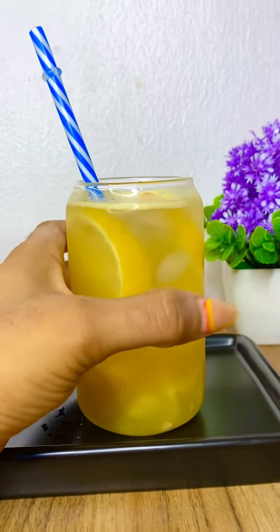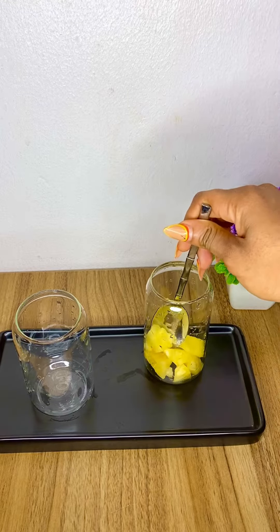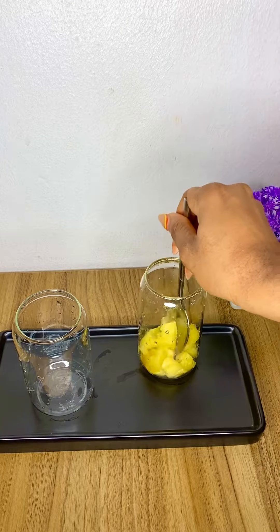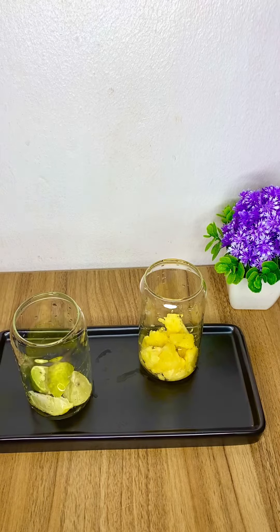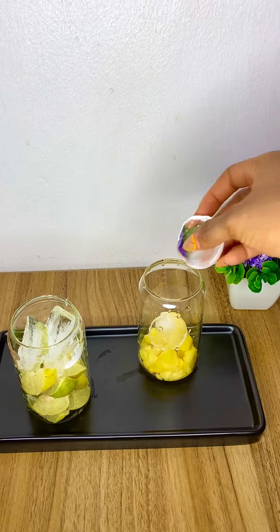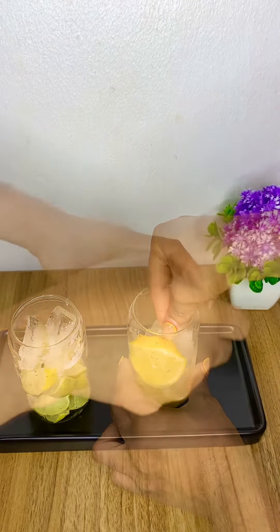There are two different types. For the first one, I started by adding some pineapples and mashing them to bring out the juice. On the other glass, I added some limes cut into small pieces, then put in ice cubes, and added lemon slices.